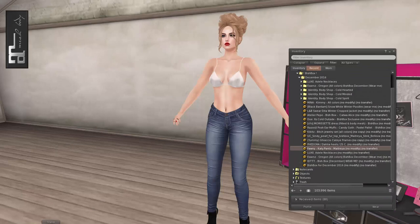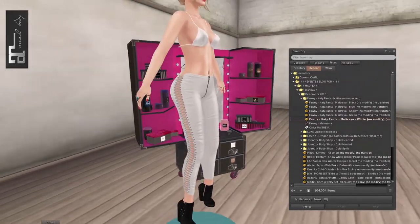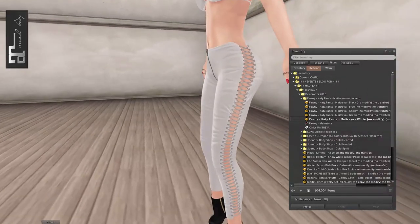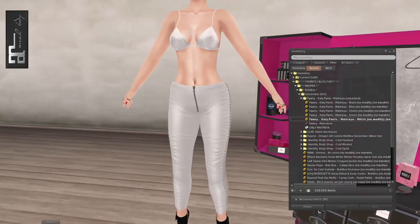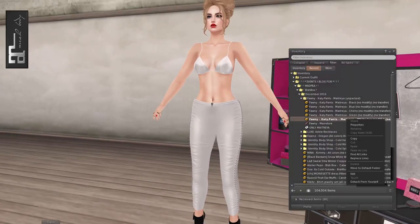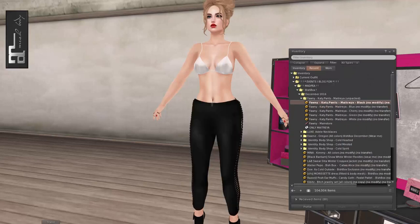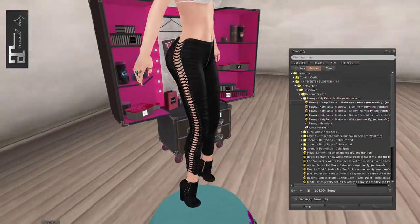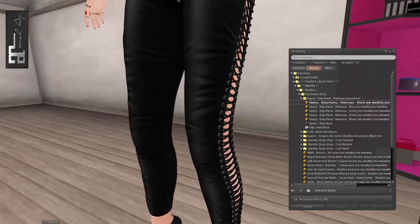Up next from Fonny we have got the Katie Pants. These pants come in white, green, cherry, blue, and black, and are only for the Maitreya body — so keep that in mind. But wow, these are cool. They kind of go with the shoes, with the whole lace-up sides. Let me put these on in black because I think those will match my shoes. Oh yes! Look at that — those are so neat. I would never have thought to get something like this before. Oh, they're leather. How cool.